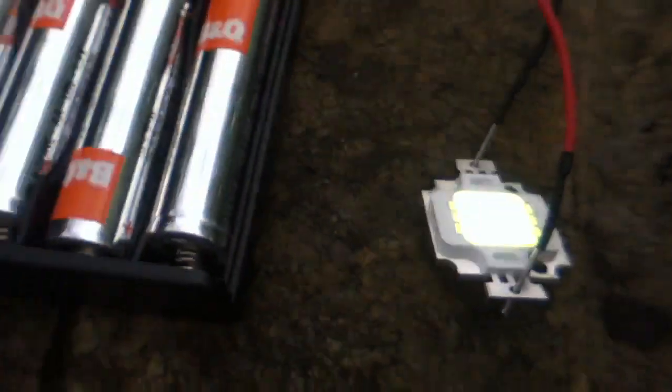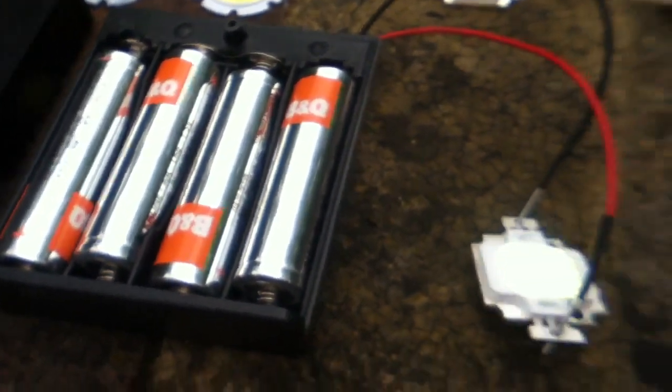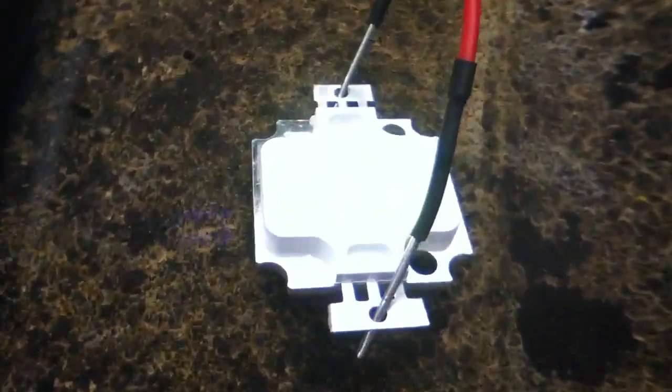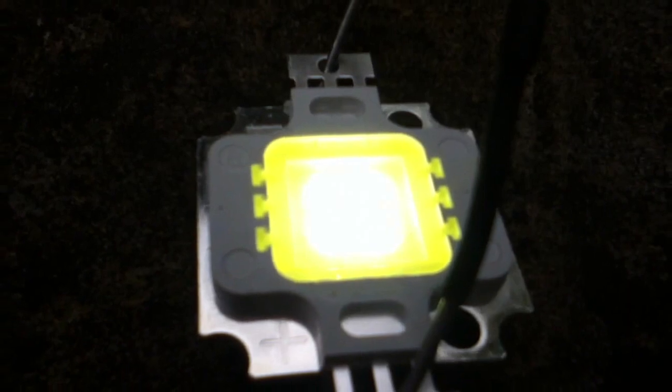This 5 watt LED has a matrix of 2 by 2, and therefore we need 6 volts to test it. So what I've done is put 4 AA alkalines — 1.5 volts each — straight across it and it lights up. It's not very bright, but it's just a check to make sure it's working.